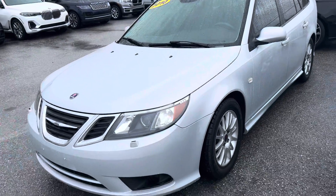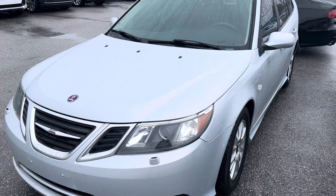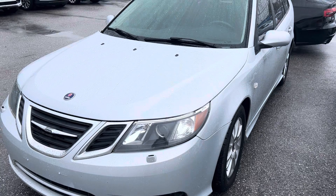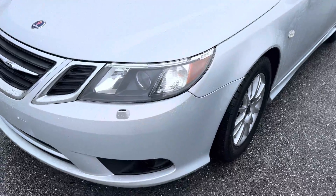Hey everybody, this is Chris with Classic Cars at Palm Beach. We're going to be doing a walk-around video on this 2010 Saab Wagon. I apologize for the rain. We've had a couple of rainy days here and it's the best I can do. None of the detail shops are open to be able to clean this thing off, but we're going to do a walk-around video on it anyway because I just don't have one.